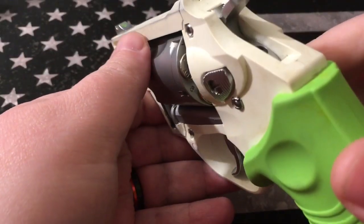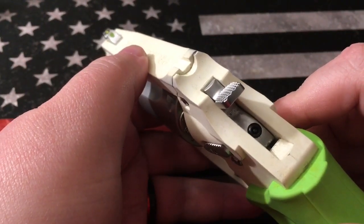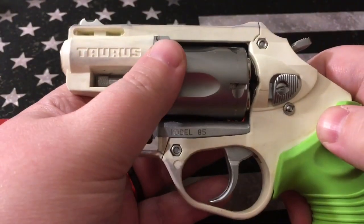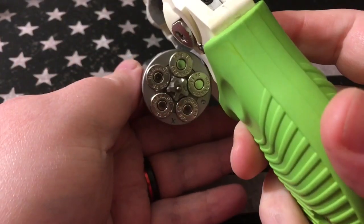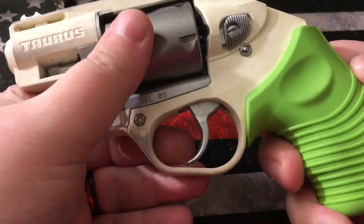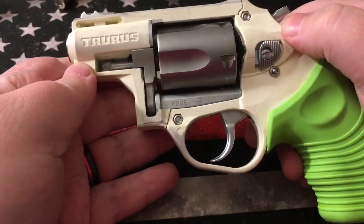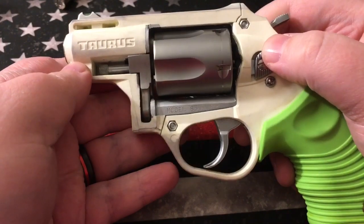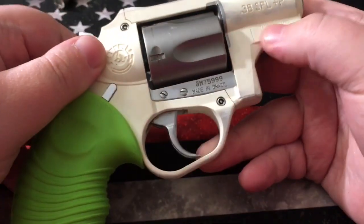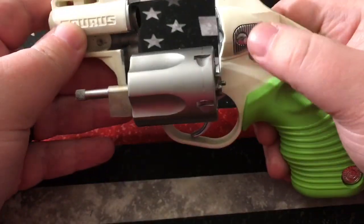Let's go ahead and clear the weapon. Yeah, I think this needs to be cleared. For those of you afraid of getting shot through a camera through the internet — I don't understand how you tie your shoes in the morning. Weapon is cleared, and we can now commence handling the firearm. This is a polymer-frame revolver, the Zombie Edition, the Protector Poly. As you can see, this is a white polymer frame with metal inserts — the parts that need to be metal are metal, and the parts that don't are not.